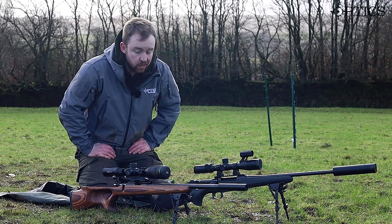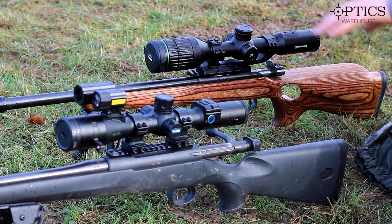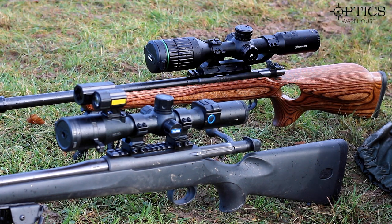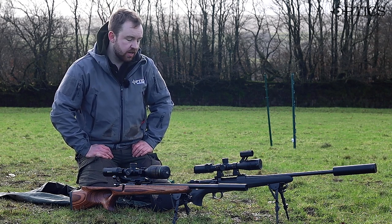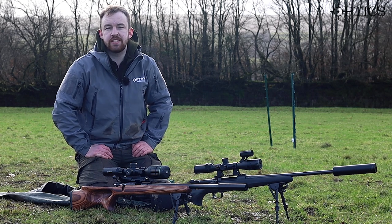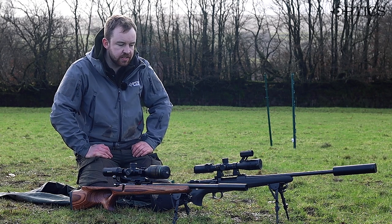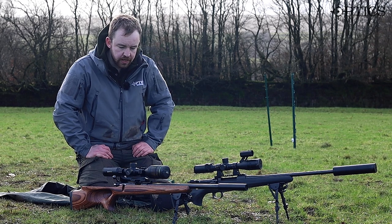In terms of actually looking more like a scope, I'd probably say that the Alpex is going to be the winner in that respect, just because it's got the LRF built in, but of course that does detract slightly, and it's got the block on the back here rather than the integrated button system. So the Alpex does have more of a scope-like look. However, I would say that the Pard is considerably lighter, so it makes a nice addition to any sort of setup and won't obviously add too much weight to a varmint or lightweight air gun setup — going to be nice and versatile for any sort of different requirements.